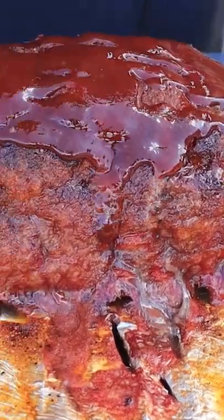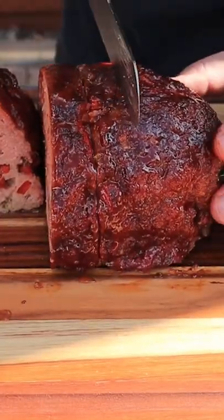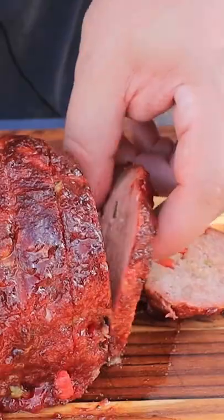From here, you're going to put on your barbecue sauce, let that sauce set up, and then slice into it. You've got to go thick slices, otherwise the slices fall apart — and then give it a taste.